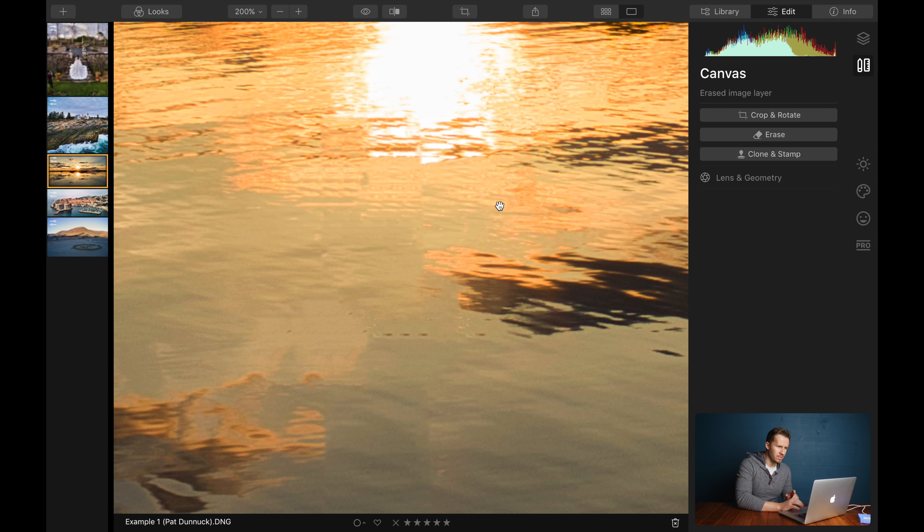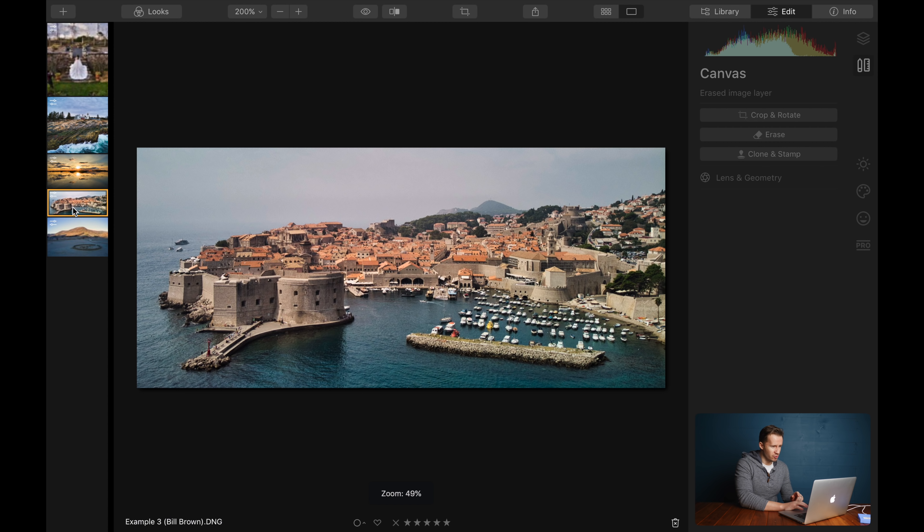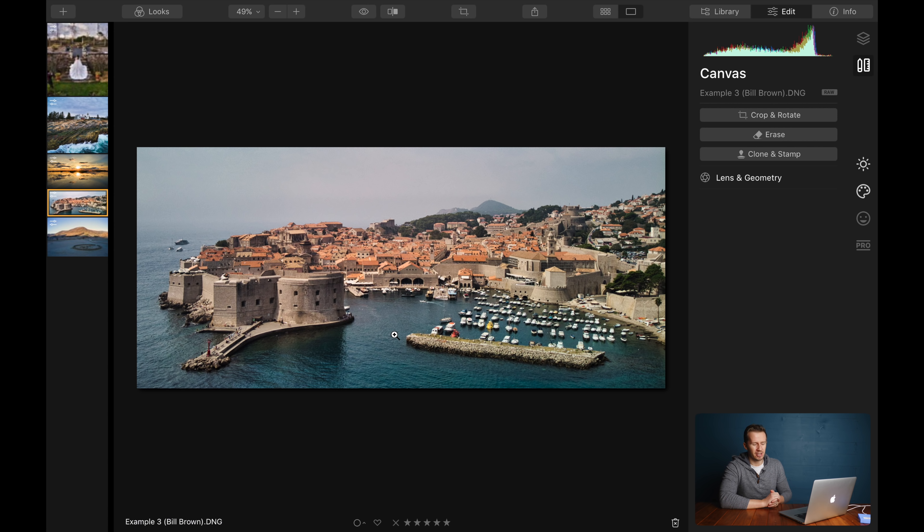If you look closely at this image, I think the eagle-eyed amongst you will say there's something not quite right — you can see it just looks a little bit jaggy around here. So if you want to smooth that out, there's a tool called Clone and Stamp. We're going to come back to this image. I'm going to demonstrate on this image here — Dubrovnik, Croatia, location for Game of Thrones' King's Landing — and we'll tidy up using Clone and Stamp, then go back and sort out those reflections on the water.